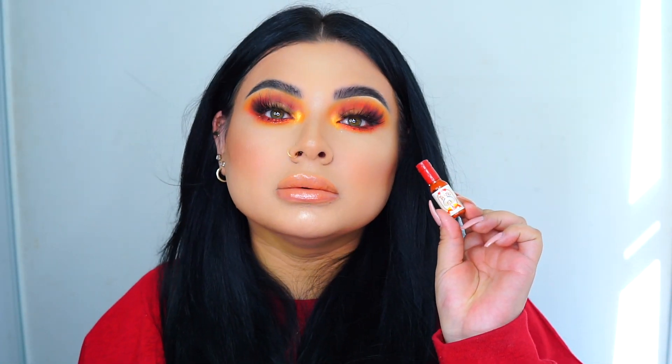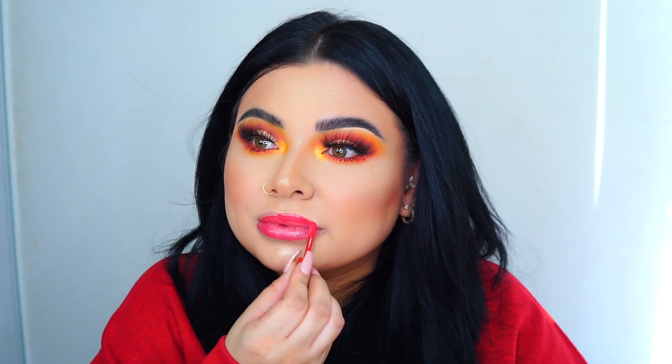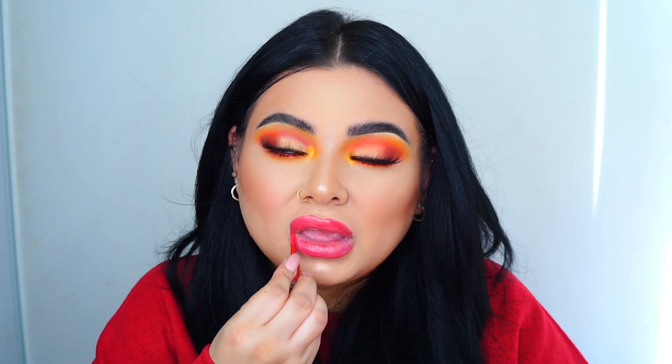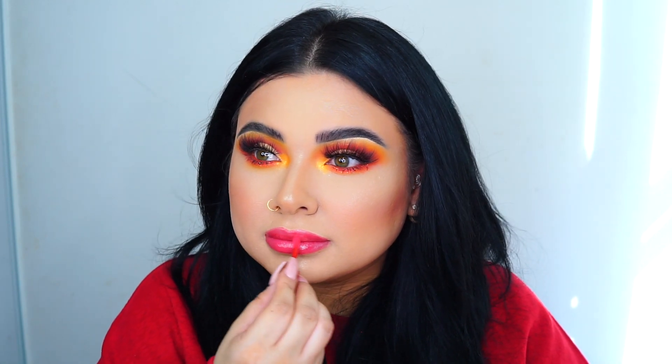I just wanted to show you guys the colors and not apply any lipstick with them. I'm swatching the second one — I forgot the names but I'll list them down below if you're interested. I just wanted to show how the lip glosses work alone, but you can definitely use these on top of lipsticks and other lip glosses.